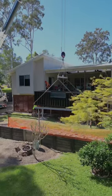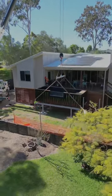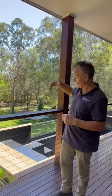So these guys can open that deck right up and go straight into the pool, which is awesome — a great bush setting, another great installation. See you on the next one.